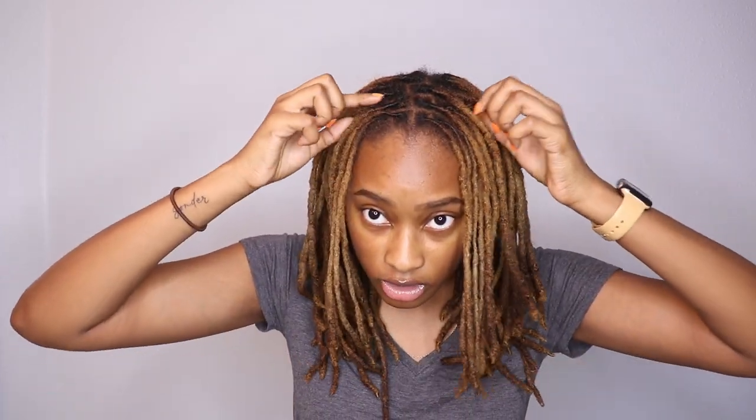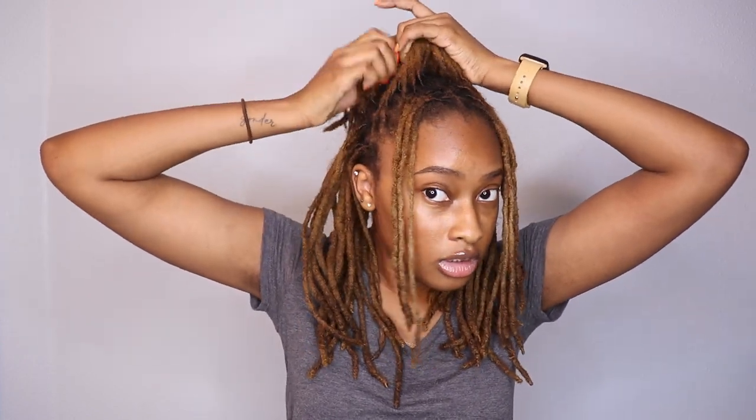The next style is the half up, half down. This is another one I do either with or without bangs. I'm going to do it with bangs just for now. Make sure you have an even number of locs up and an even number hanging down, and then the same thing with just a few rows of loc bangs in the front. Then I just kind of pull it, make sure it's even, and fan it out so it gives a nice voluminous look — so it doesn't look like just a flat ponytail to the back. That's the half up, half down with bangs.